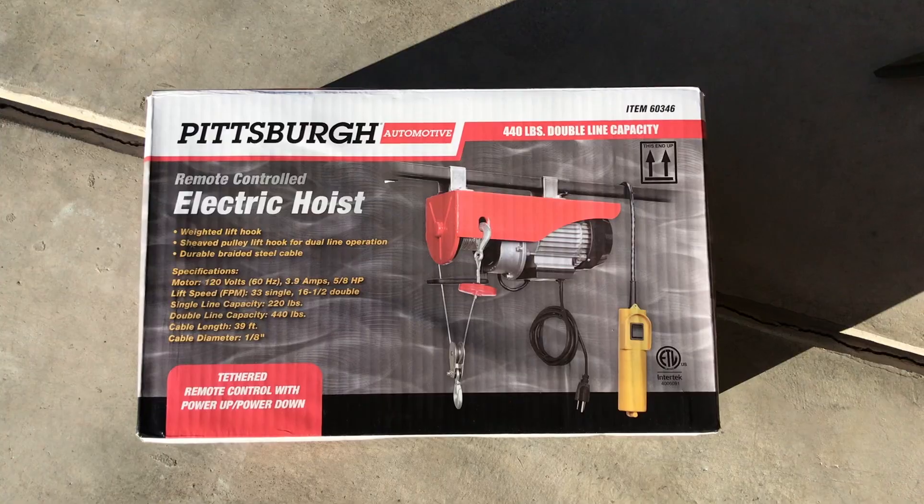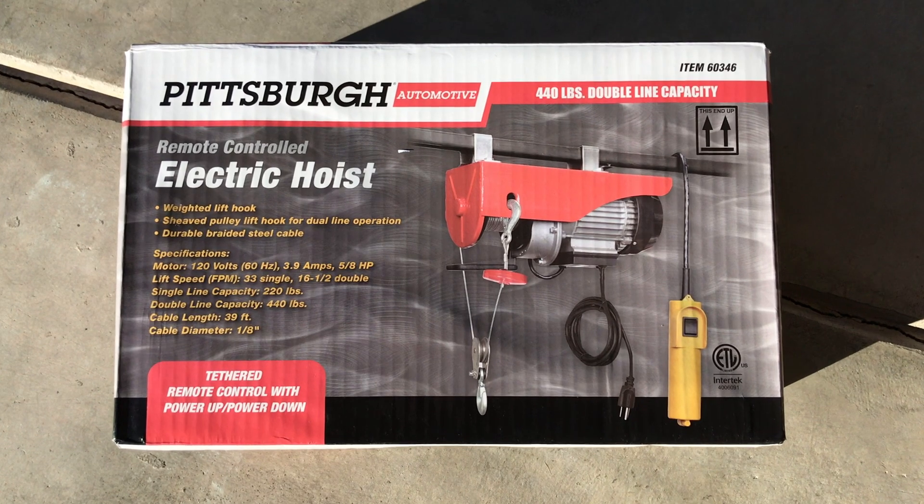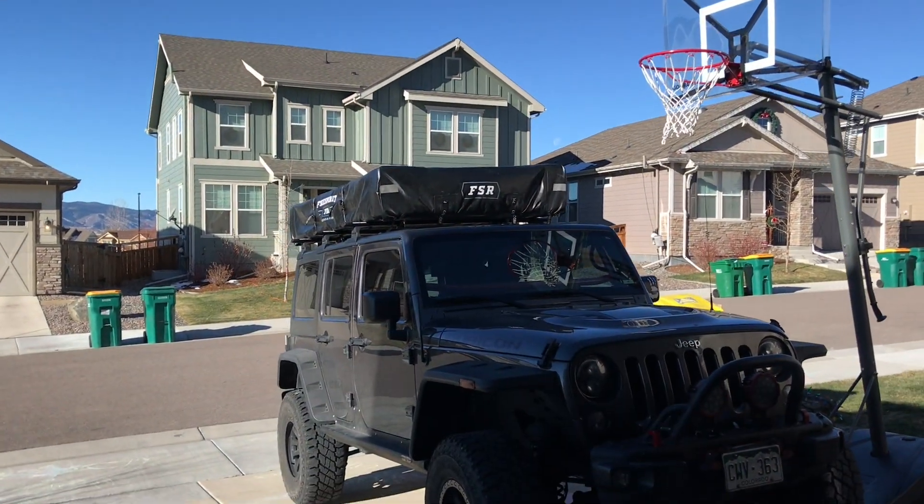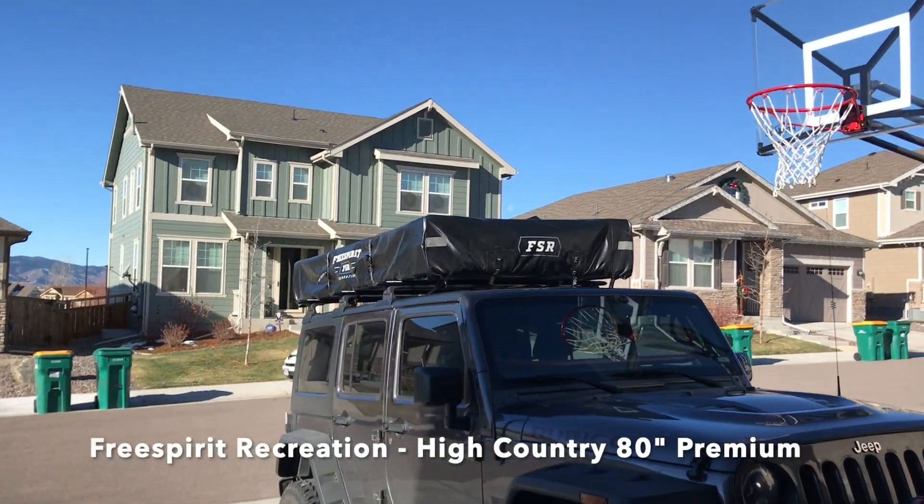Hey guys, I'm Jeff, welcome to Colorado 4x4. We bought a rooftop tent and I need some place to store it, so I'm going to do a little video here to show you guys what I did using the Harbor Freight Pittsburgh winch. So yeah, on to the video.